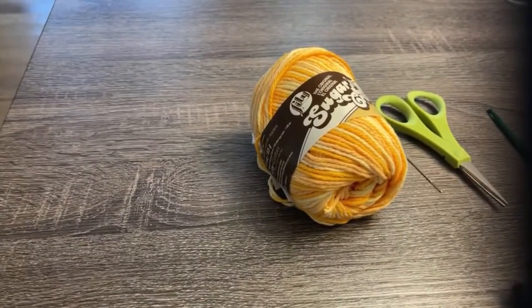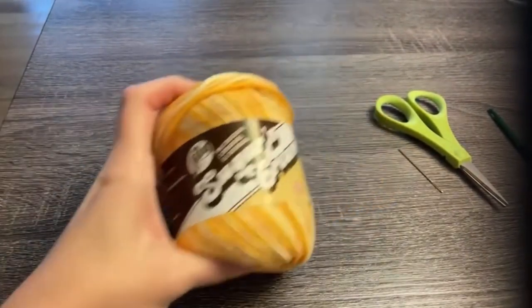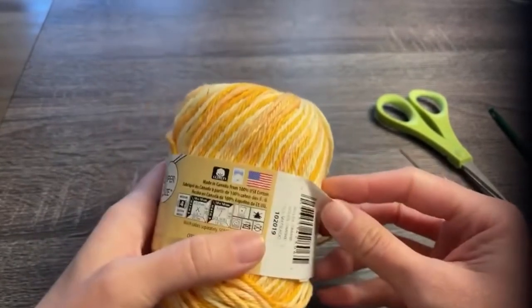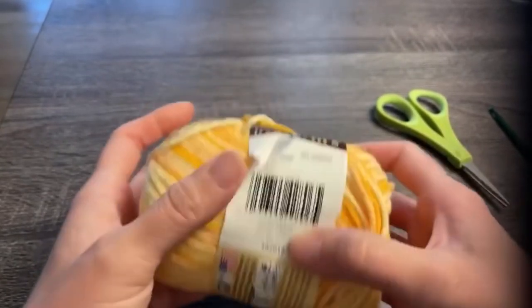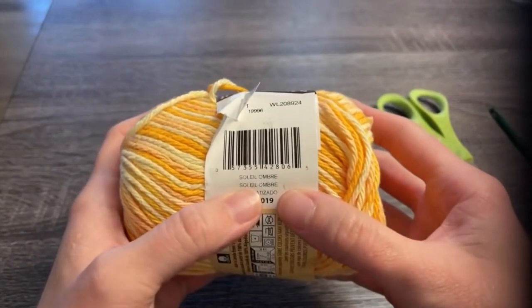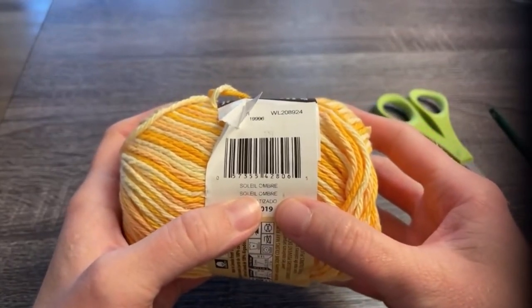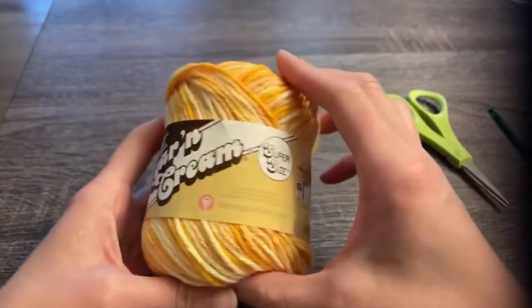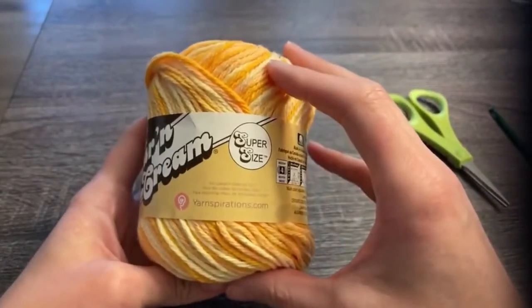Let's go ahead and dive right into the materials you need to make the orange cream crochet washcloth. I used Lily's Sugar and Cream 100% cotton yarn in the color Solille Ombre, and I was able to make two of these washcloths with just one skein of the supersize.